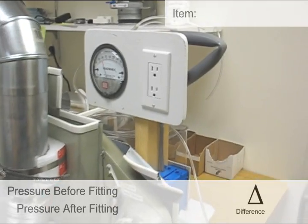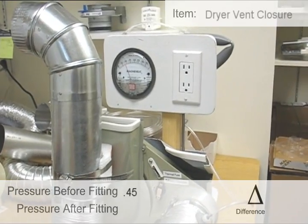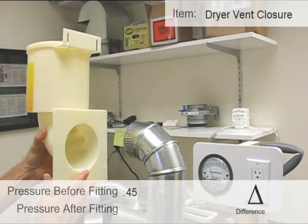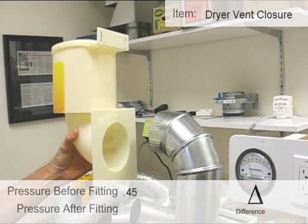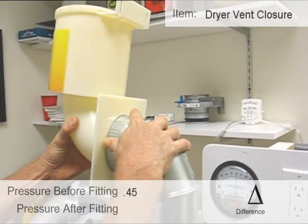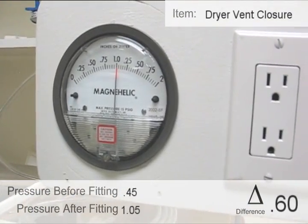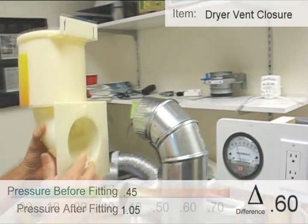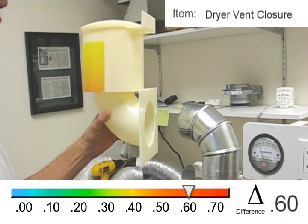We're going to show you a quick test here. Right now you can see it was running at 0.45 — that's how much water column pressure exists. If I add this typical wall outlet to it, we'll watch the pressure increase and get some idea of how much resistance this particular termination provides. It went from 0.45 all the way up to a solid one inch of water column, actually 1.04, 1.05. It's terribly inefficient for a vent — way beyond what the manufacturer would desire.